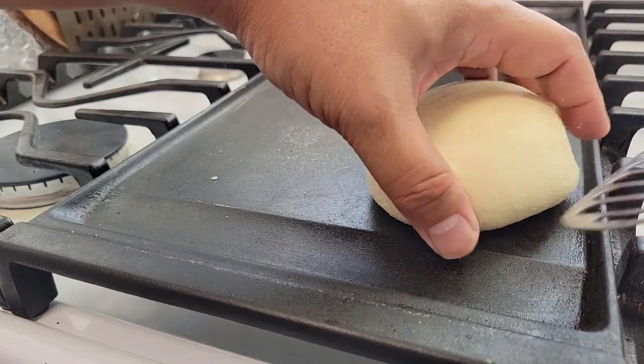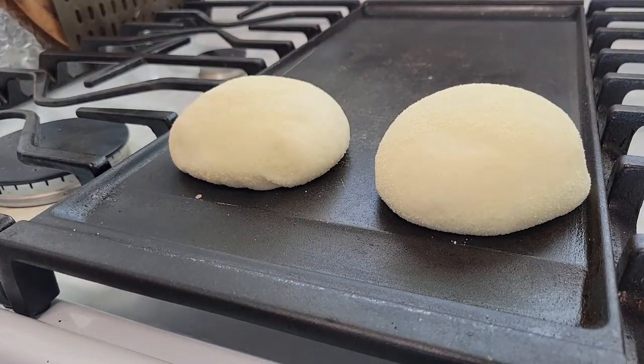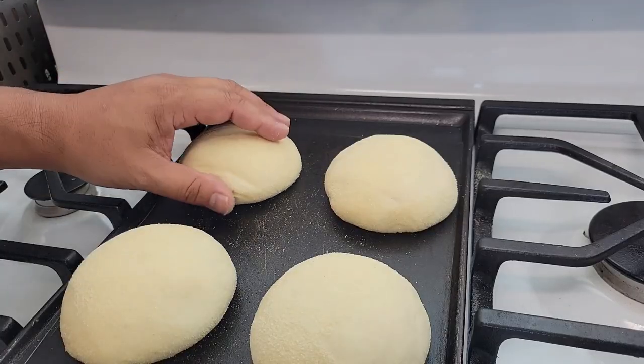Because if they do over-proof, they're going to fall flat. I cook my English muffins completely on the griddle at about gas mark three — I like to do five minutes on each side.